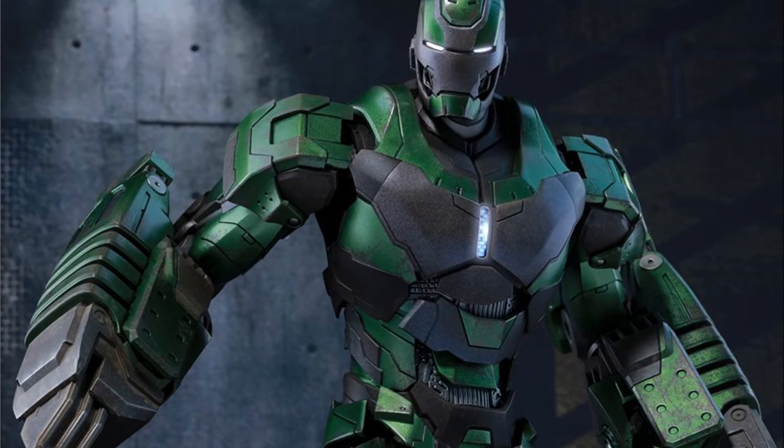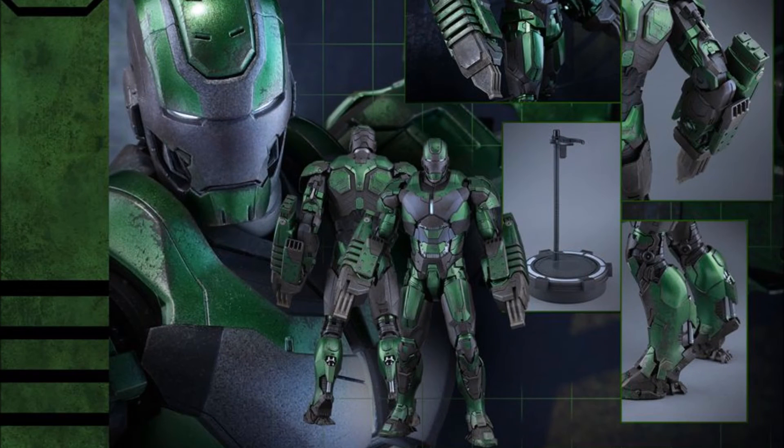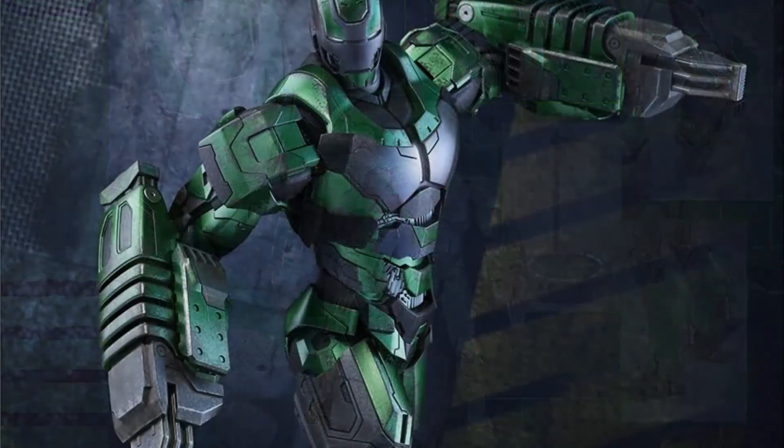He is not die-cast — it is a plastic piece, but there is some weight to him. He looks really good. I like the paint app that I can tell through the picture. He's on sale for actually cheaper than the Mark 25 Striker — about $10 less at $264.99 currently at Sideshow.